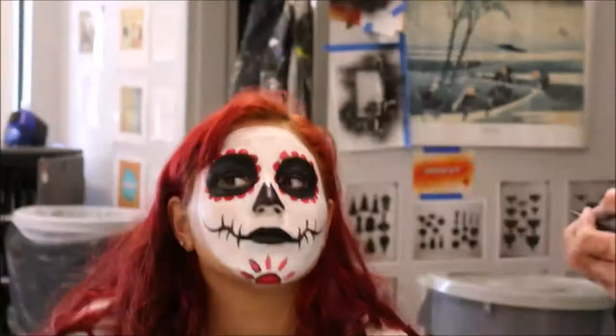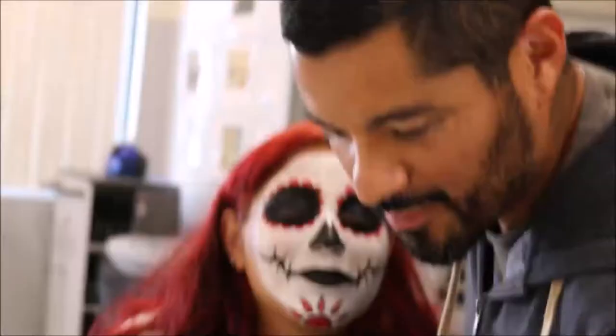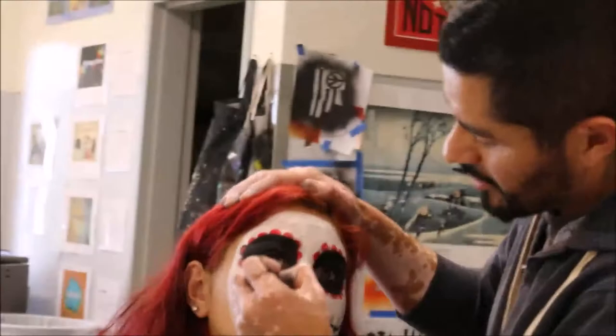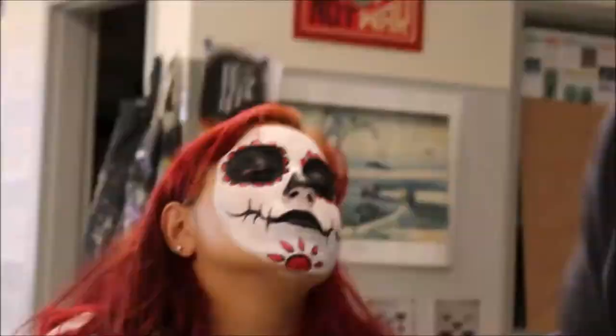We're nearly done here — we just need to outline those flower petals around the eyes. That's just about it. If you have any questions, please call me or email me at martinez@psd1.org. There's the final result. Thank you very much.